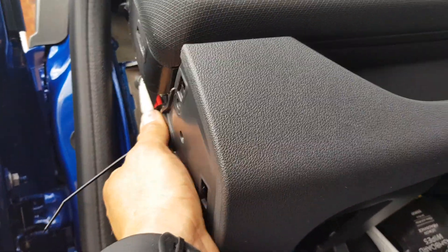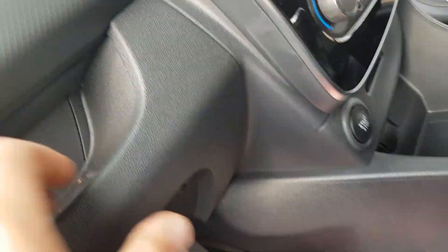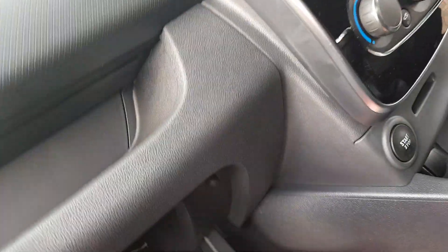there's another T20 screw. Once you remove that T20 screw, just hold the glove box, unclip this end, and then this end will come unclipped. Once you've got this unclipped, hold the glove box in the middle, work your way around and it just pops off.